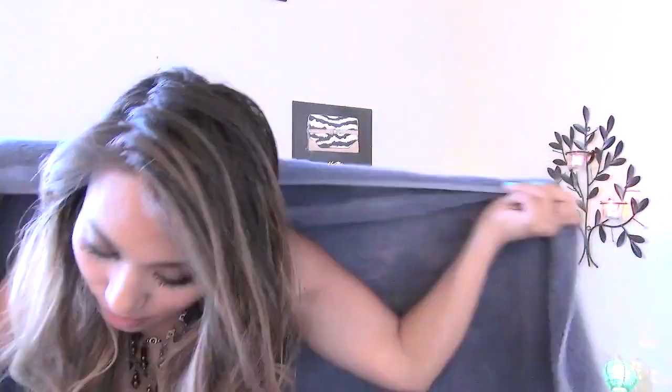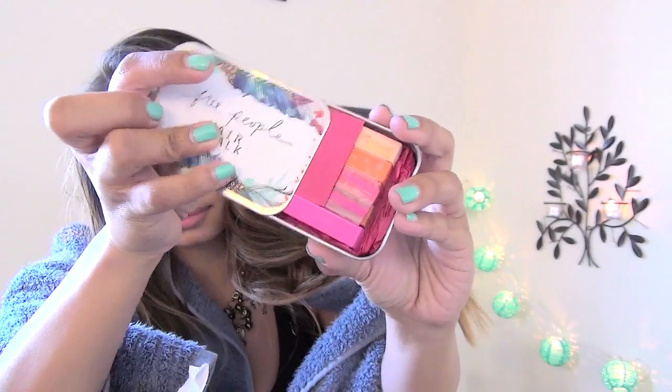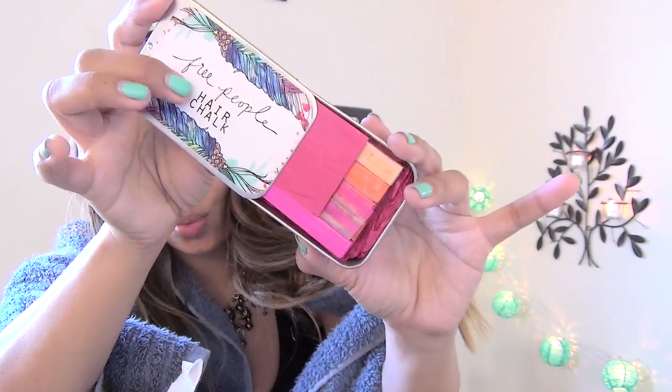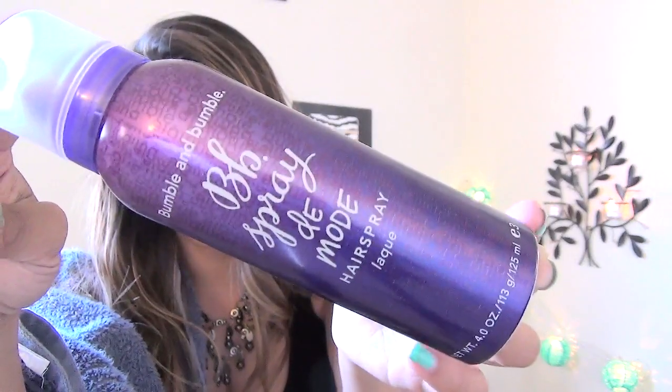So what you're going to need: one, a big old towel that you can mess up — preferably one you've already messed up. You're going to toss this over your shoulders and close it so that you can ruin the towel and not your clothes. A water bottle to spritz your hair, some hair chalk — this is from Free People; you can use any hair chalk, but I especially liked the pinks, yellows, and oranges from this one — and your favorite hair spray. This one is from Bumble and Bumble, it smells like heaven.